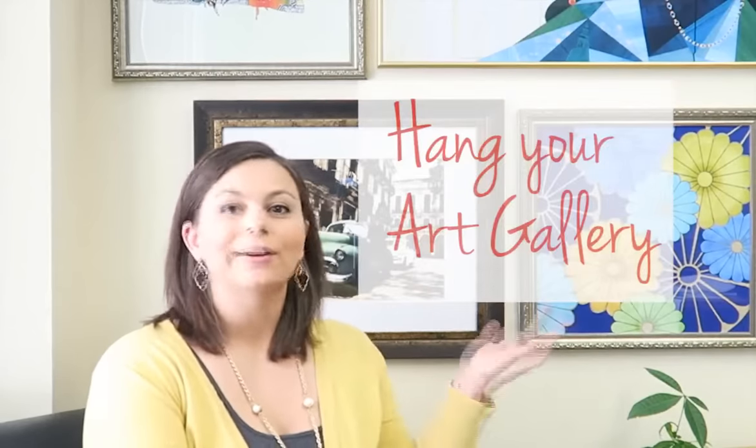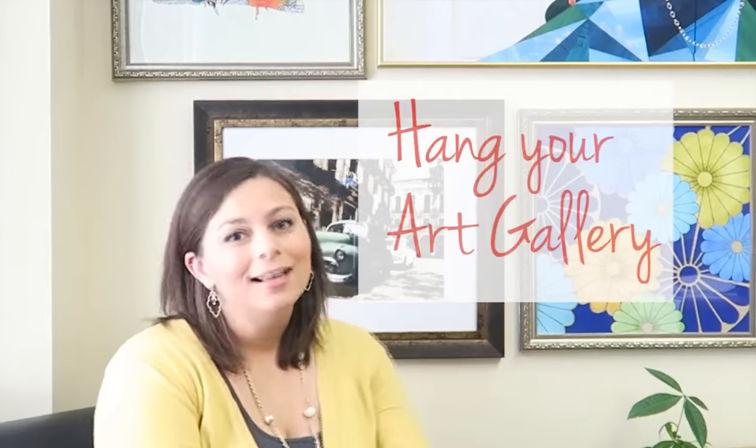Hi, my name is Christy Leigh and today I'm going to show you how you can use framed art to create a wall gallery and add some life to those walls. Let's get started.